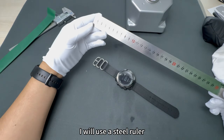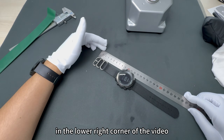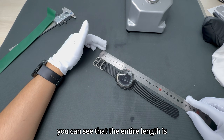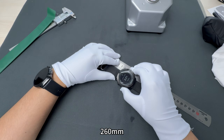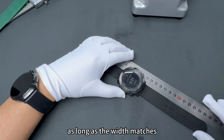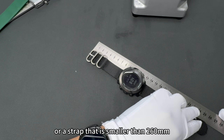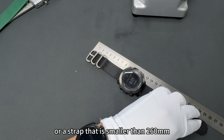I will use a steel ruler to measure the length of the entire watch. You can see in the lower right corner of the video that the entire length is 260 millimeters. Of course, the strap is replaceable. As long as the width matches, you can buy a strap that is longer than 300 millimeters or a strap that is smaller than 260 millimeters.